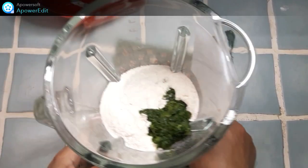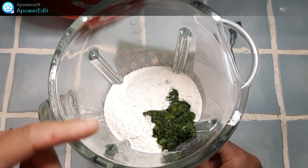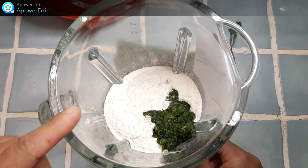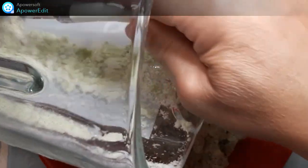Je mets la farine, le sel et le beurre avec la moitié des épinards dans un blender et je mixe le tout. J'ajoute ensuite la deuxième partie de mes épinards, je mixe de nouveau, j'obtiens ainsi une pâte plus compacte que je verse dans un saladier.